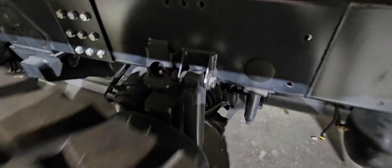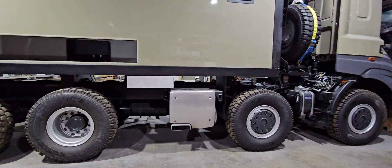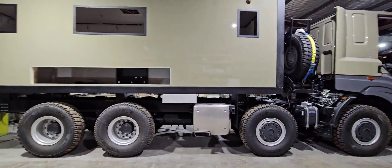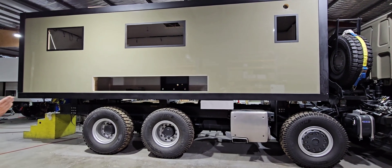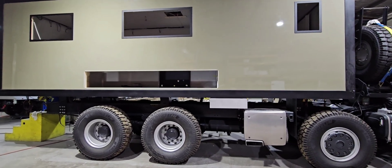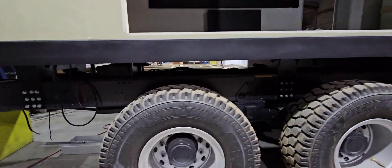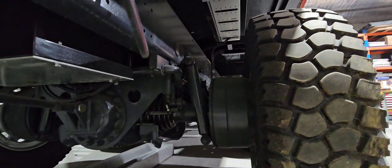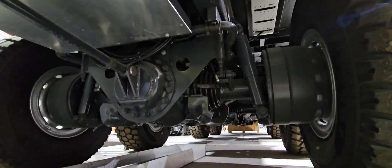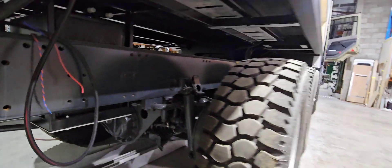This one here is a short wheelbase model and it features our 7.4 metre body. We've got another one coming in very soon for a build — a little bit longer wheelbase and it has our 8 metre body. Both are going to be incredible rigs. We've also got another one next door at the moment — it's a 7.4 metre. So we're going to bring you another heap of videos and follow this build through.